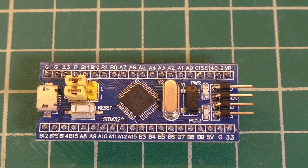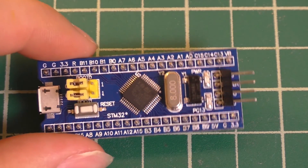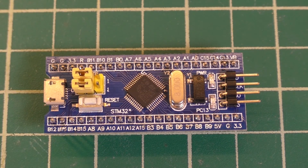That's about all there is to setting up one of these blue pill development boards. Hopefully you found that video useful. If you have any questions or comments, go ahead and leave those down below. And if you'd like to see more from this channel, click that subscribe button.